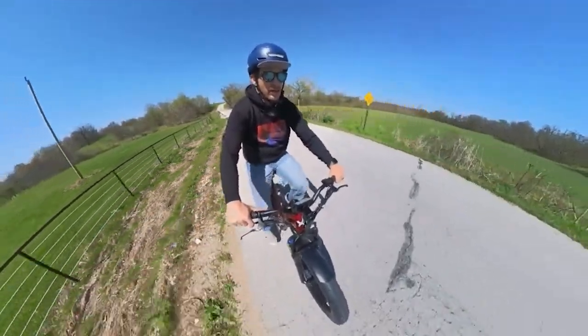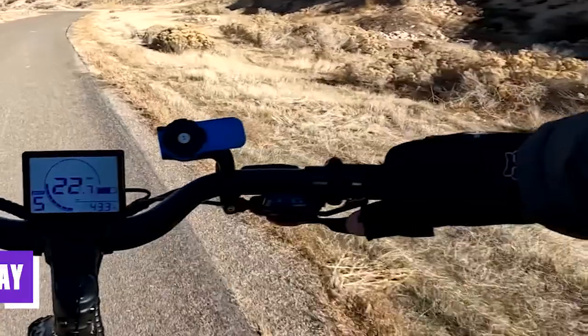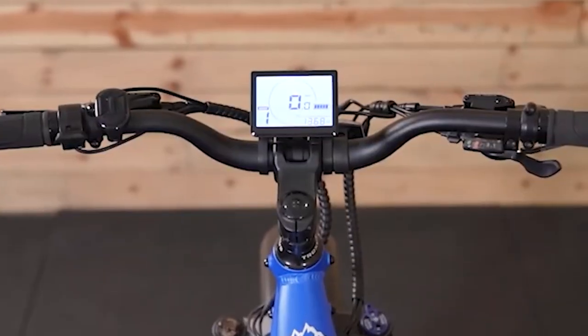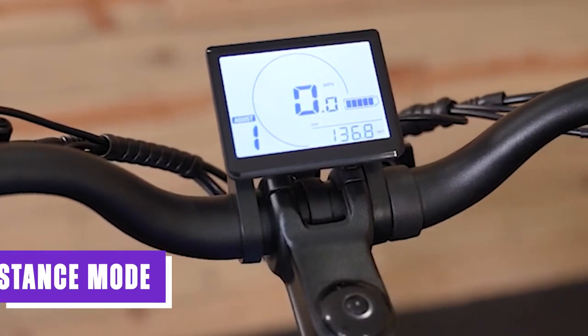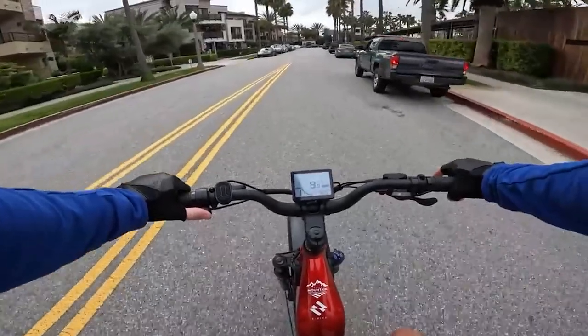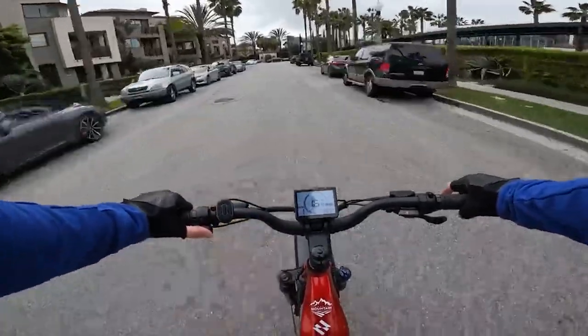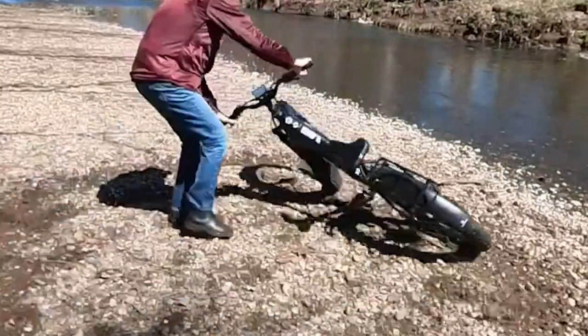The wide footprint of the tires helps absorb shocks and provides a comfortable ride, while the aggressive tread pattern ensures reliable grip in different conditions. The bike features an L4-01 LCD display that provides essential ride information such as speed, distance, battery level, and assistance mode. The black-and-white display is easy to read and navigate, allowing riders to stay informed about their ride metrics and make informed decisions.